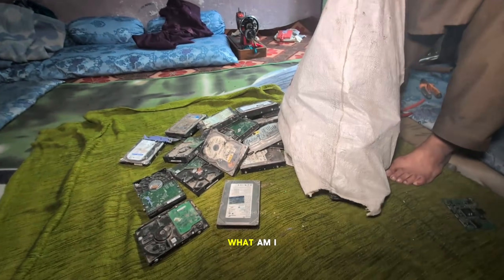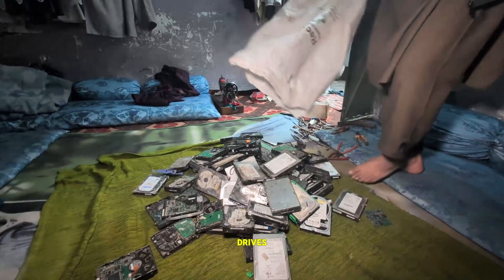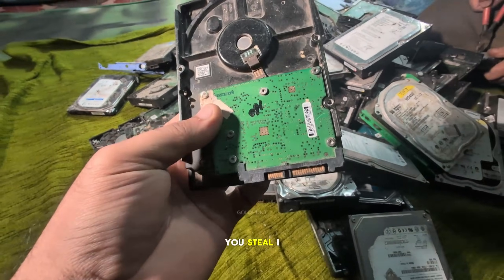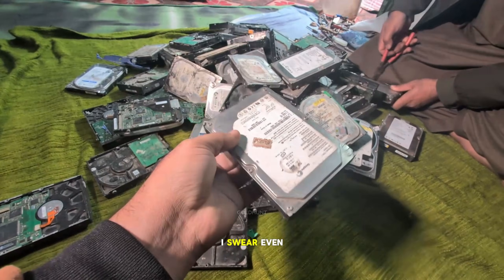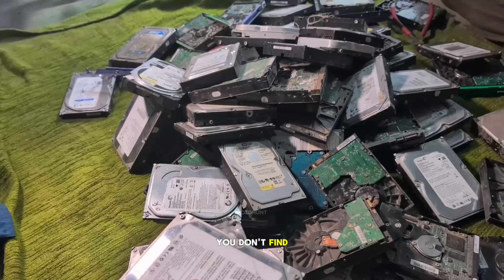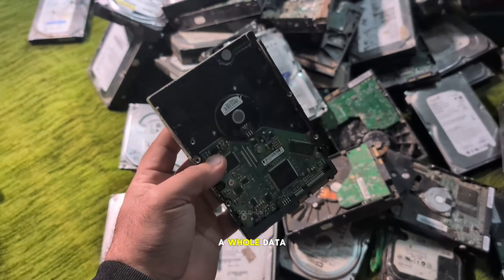Oh my god! What am I even seeing right now? So many hard drives! Bro, where did you steal — I mean, collect these from? I swear, even in the USA, you don't find this many drives lying around unless you robbed a whole data center.